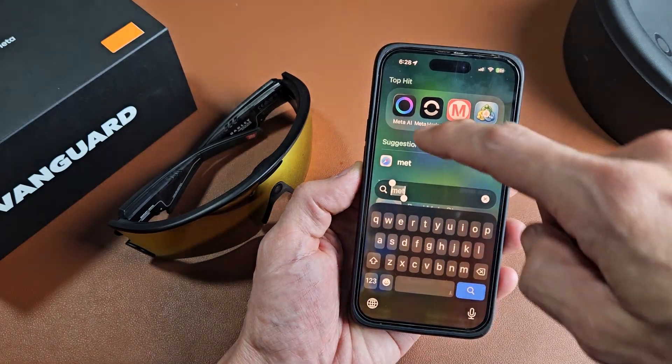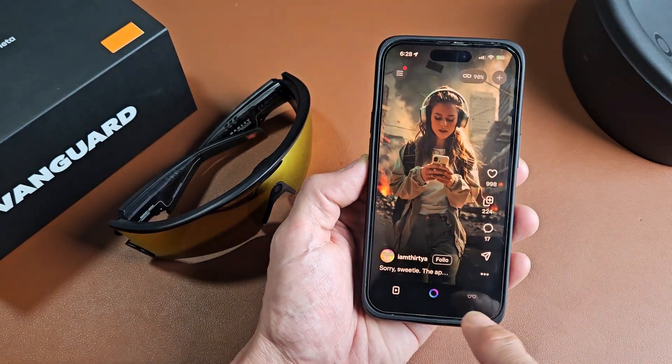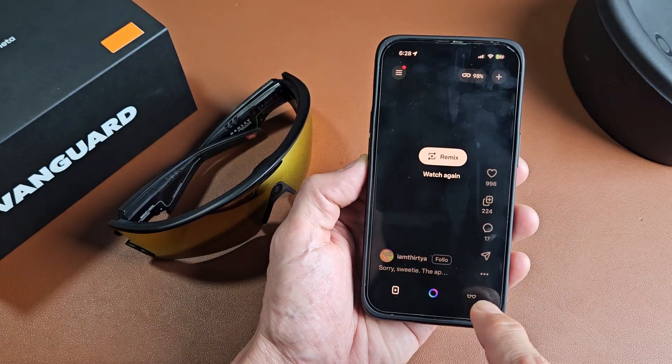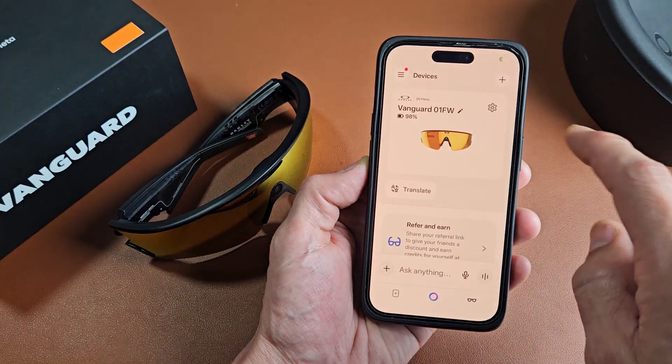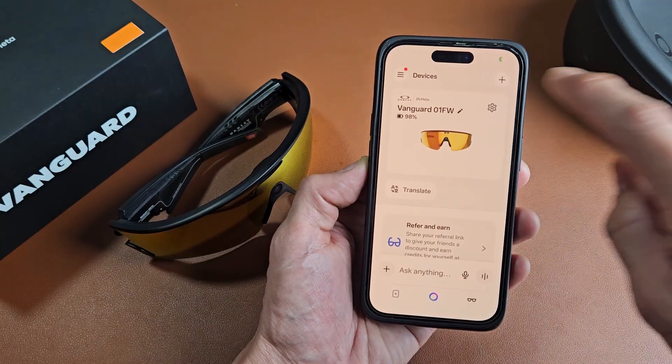Go to your phone and open up your Meta AI app. Once you're here, tap on the little glasses icon on the bottom left-hand side. We're going to go to the settings of the Vanguard Smart Glasses, so click on the settings icon right there.